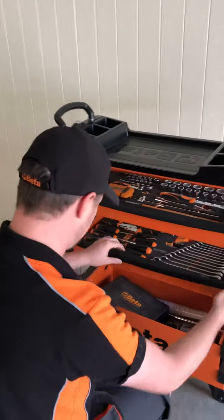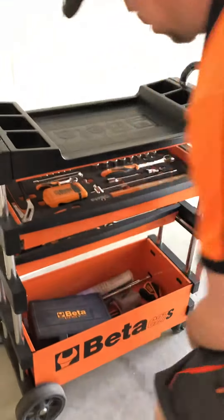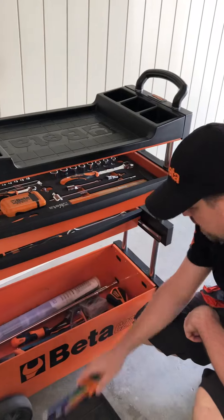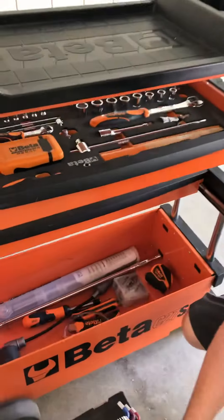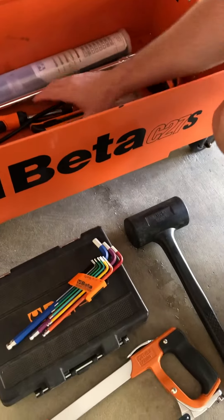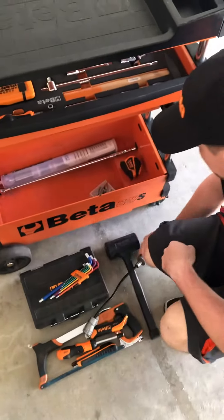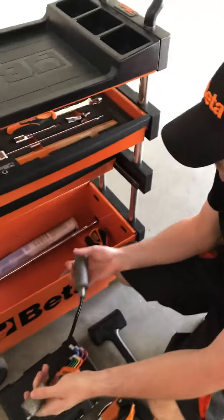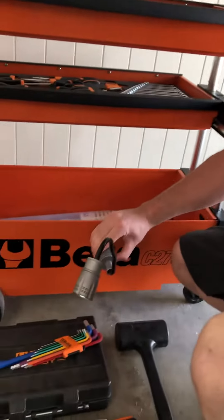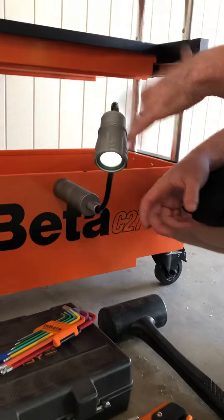I always have mine on the top notch so I've got the most amount of room. As you can see, there's plenty of room for all your various bits and pieces underneath. This is all steel, so you can attach a work light to it, and it fits tire warmers and other bits and pieces perfectly.